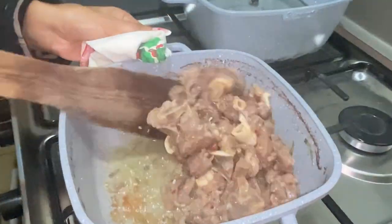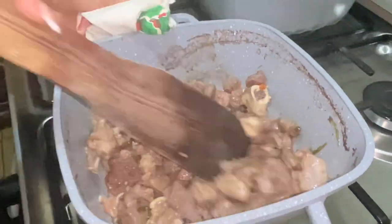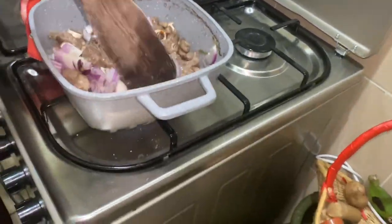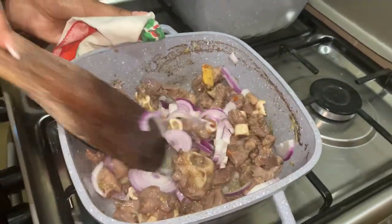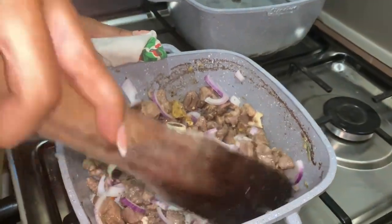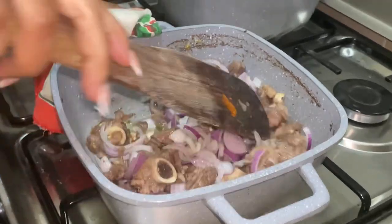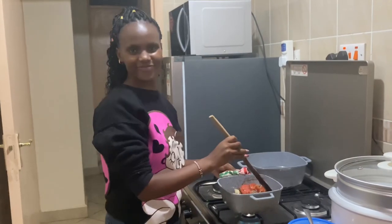Make sure you stir your food to avoid it sticking. Let's move to our next step where we'll add our onions. Make sure you stir them so they evenly cook, and stir them until the onions turn to a brownish color before adding your tomatoes.